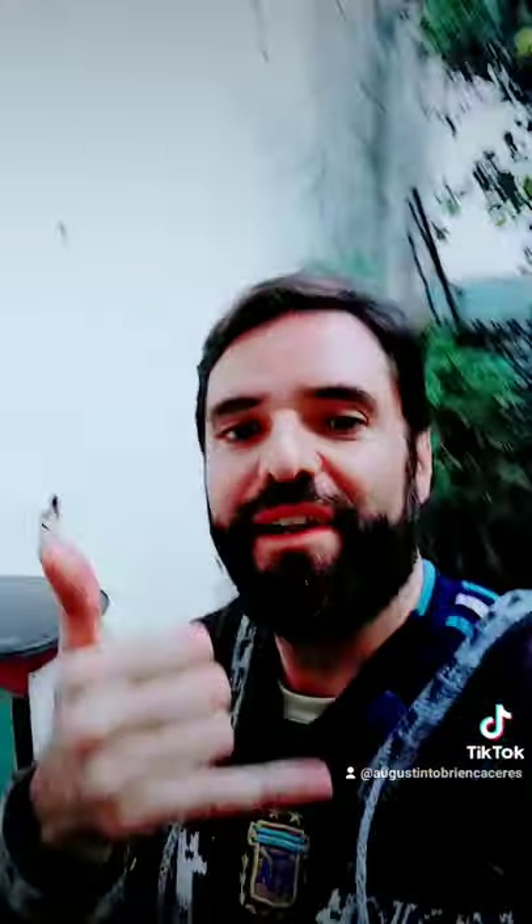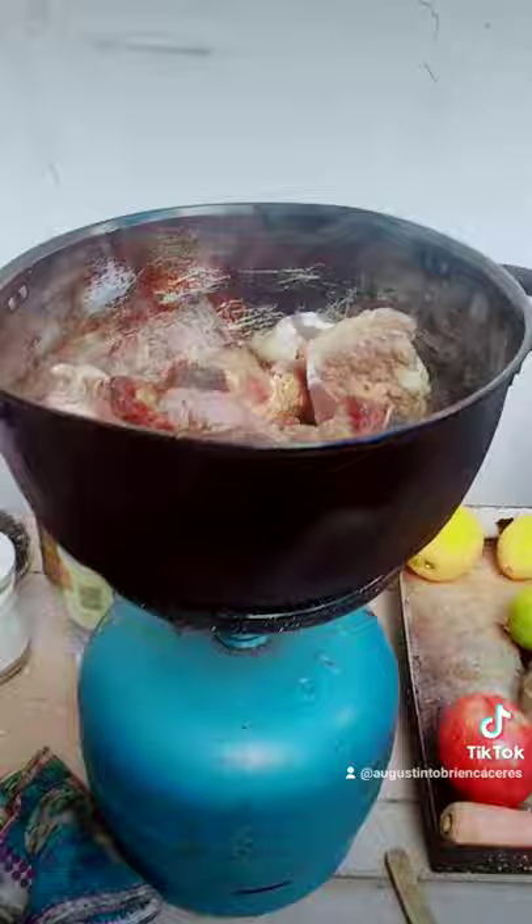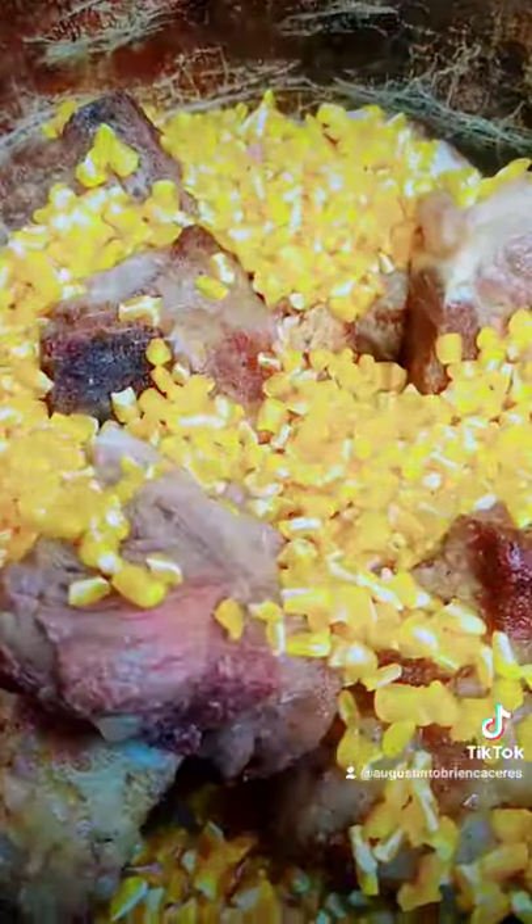I'm washing the corn, and here I'm grilling the bones, it's coming really good. Look at that — it needs some water, so let's put some water. Very nice.